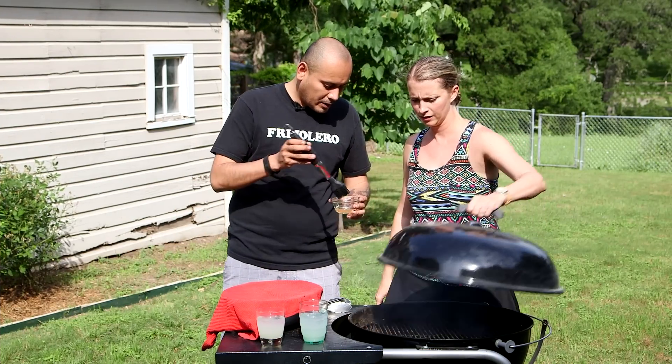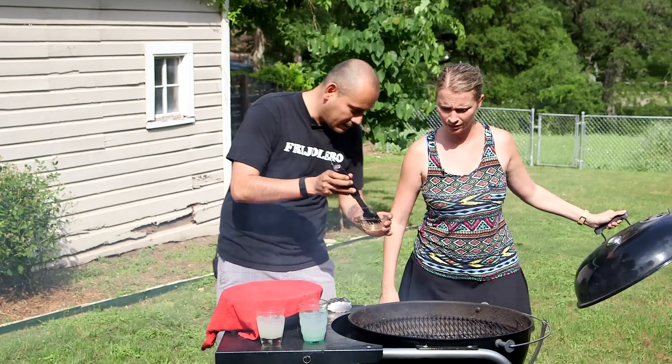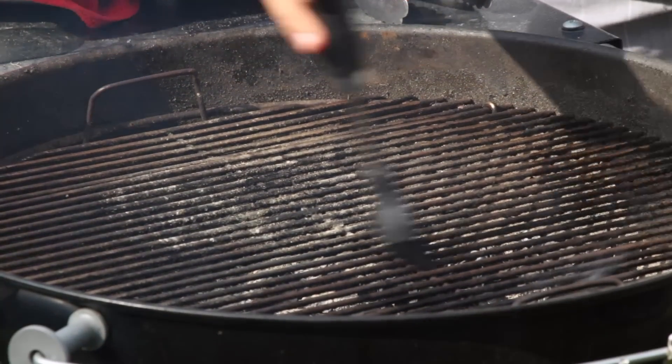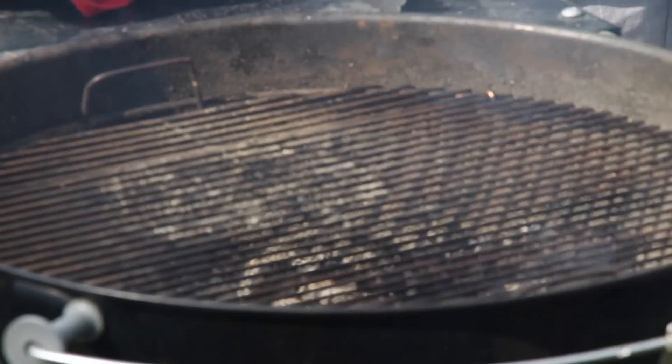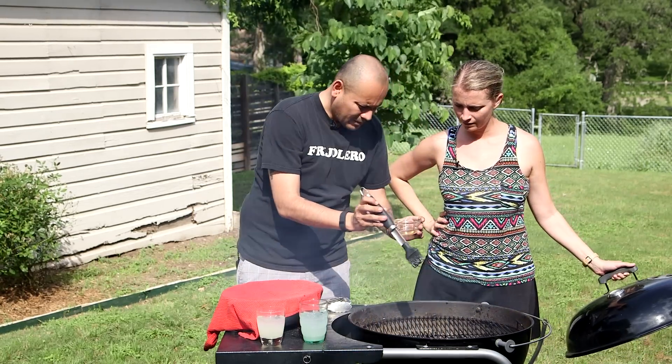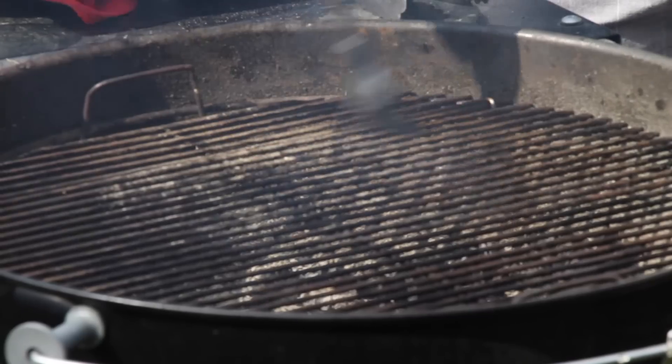I'm going to brush the grill with a little bit of oil so our chicken doesn't stick. The coals are all on one side, so we have a hot side and a cool side. With this style of chicken, you want to cook it slow. Take your time.